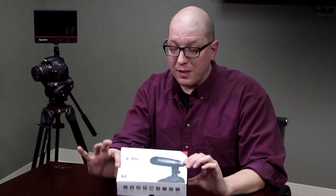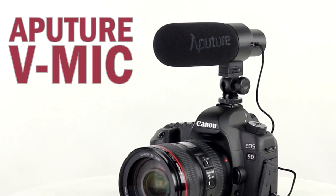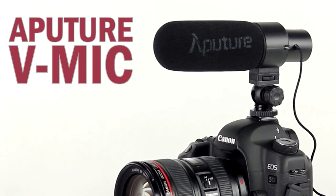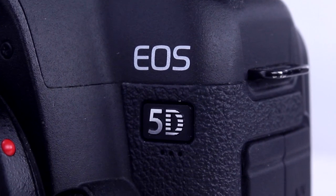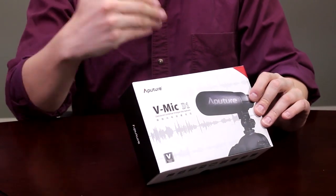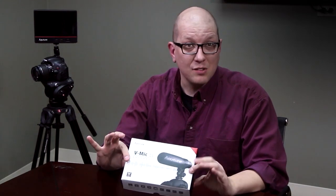Hi everybody, Bohus here for FotodioxPro.com, and in this video we're going to be opening up the Aputure V-Mic. For those of you who are shooting video on a camcorder or a DSLR, your first step to becoming more of a pro is moving beyond that in-built microphone — usually they're not that great. So adding the V-Mic to your setup is a great step to becoming way more professional by just adding one piece of gear. But let's open up the V-Mic box and see what comes inside.